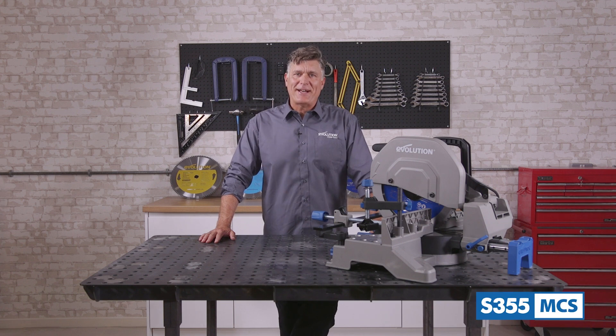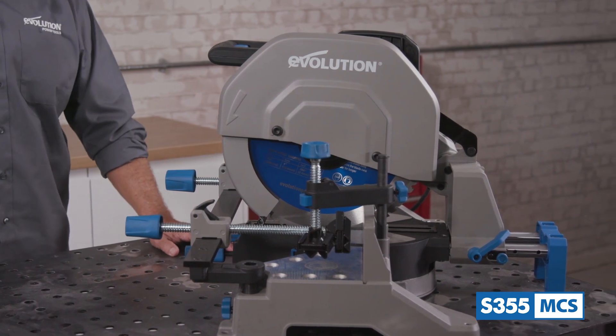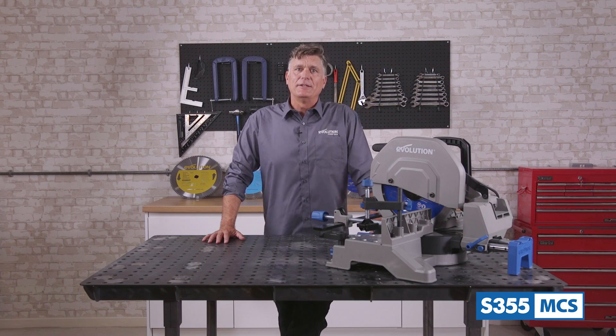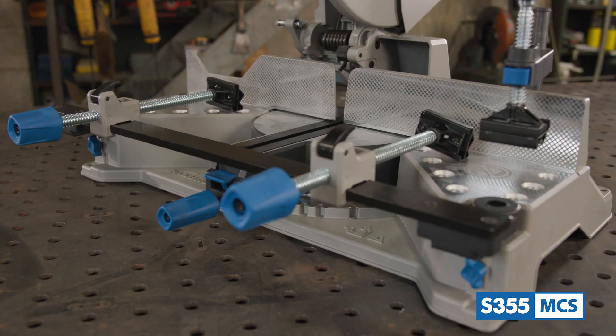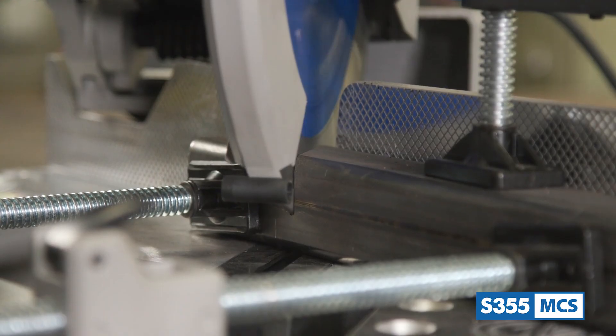Hi everyone, my name is Al the Steel Guy and today I would like to present to you the Evolution S355 MCS, the industry's first 14 inch metal cutting mitering chop saw. This saw features the same heavy duty build quality of a cast aluminum chop saw with all the quick angle adjustments of a miter saw.